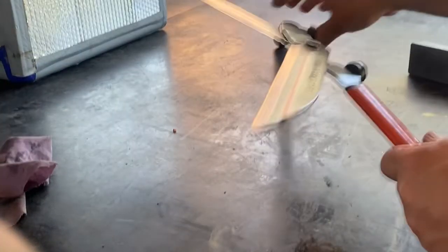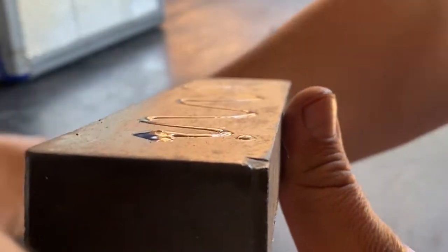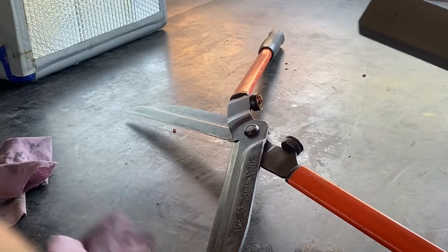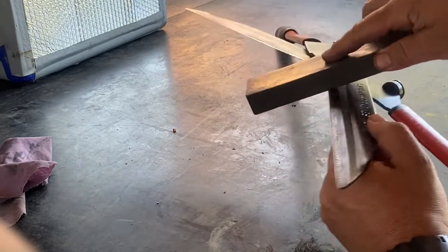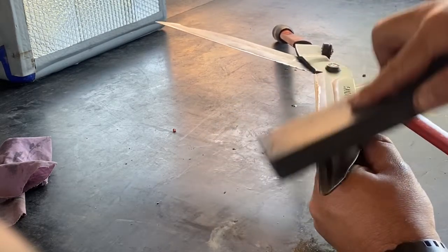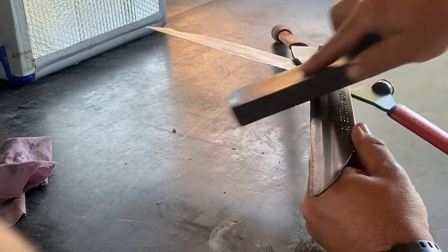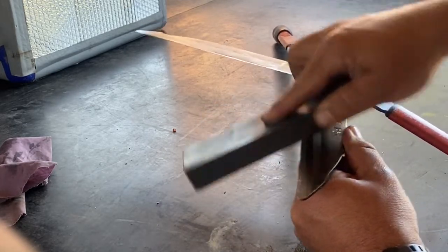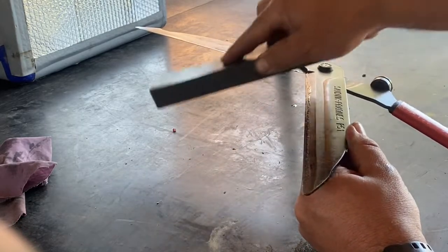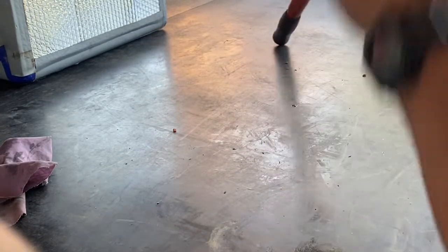The second part is to use the fine part of your stone, which is this part here. Put oil on, same angle — and then repeat the same on the other side.